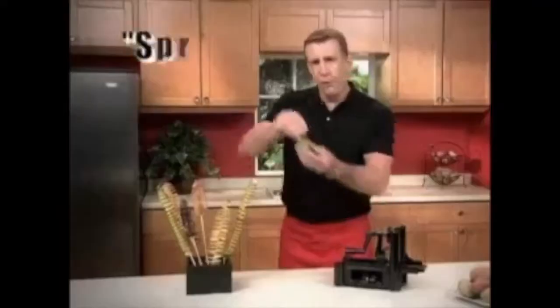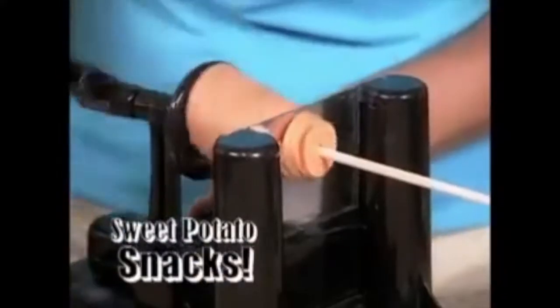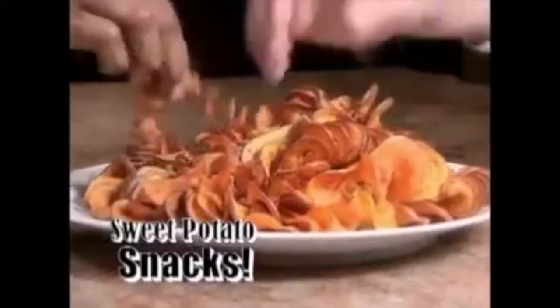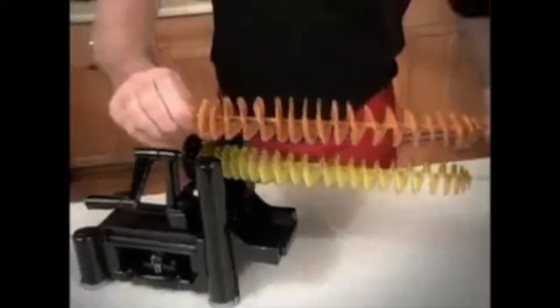To add a twist to plain old veggies, try cucumbers or zucchinis for spring vegetables all year round. Spin out a super sweet potato snack, or create fun tatertizers for a party. Plus, cleanup's a breeze. The Tater Tornado makes the twisted treat that everybody loves to eat.